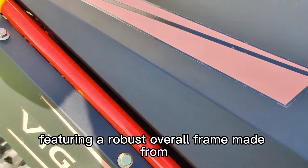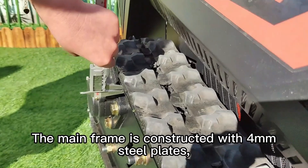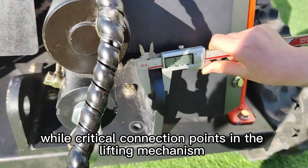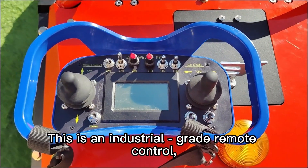This remote control tool carrier is specifically designed for heavy-duty work, featuring a robust overall frame made from thick steel plates. The main frame is constructed with 4 mm steel plates, while critical connection points in the lifting mechanism are reinforced with 14 mm steel plates.